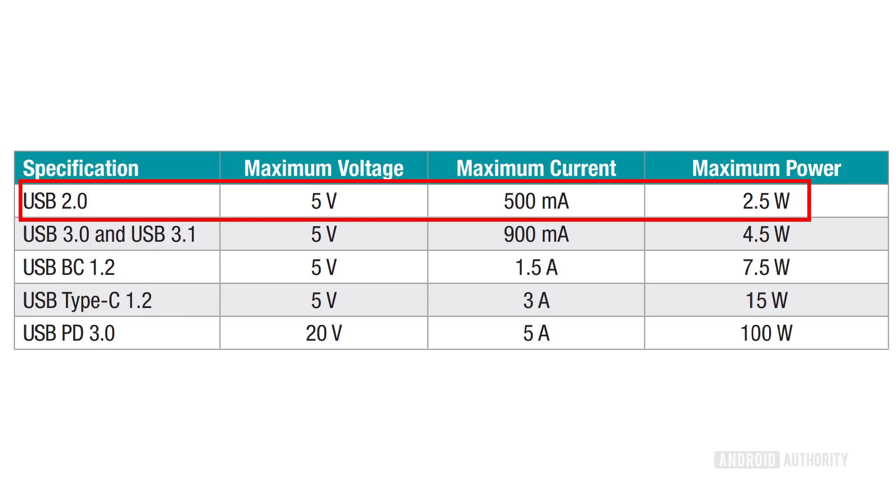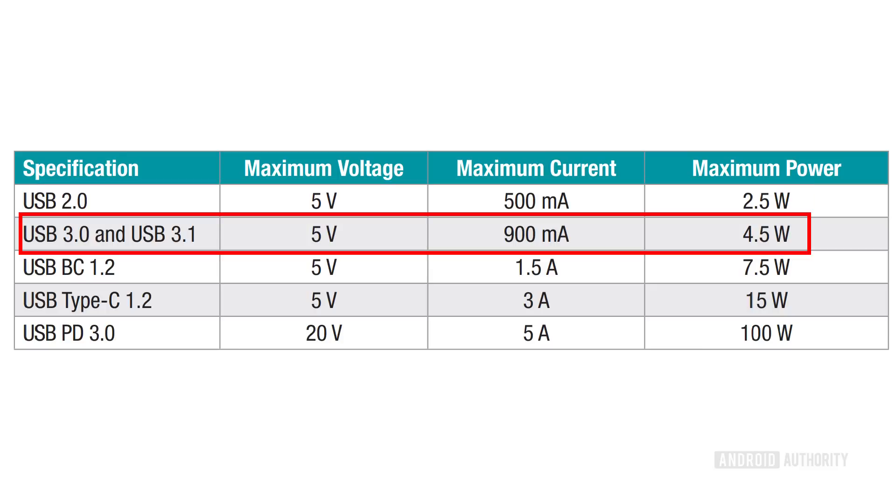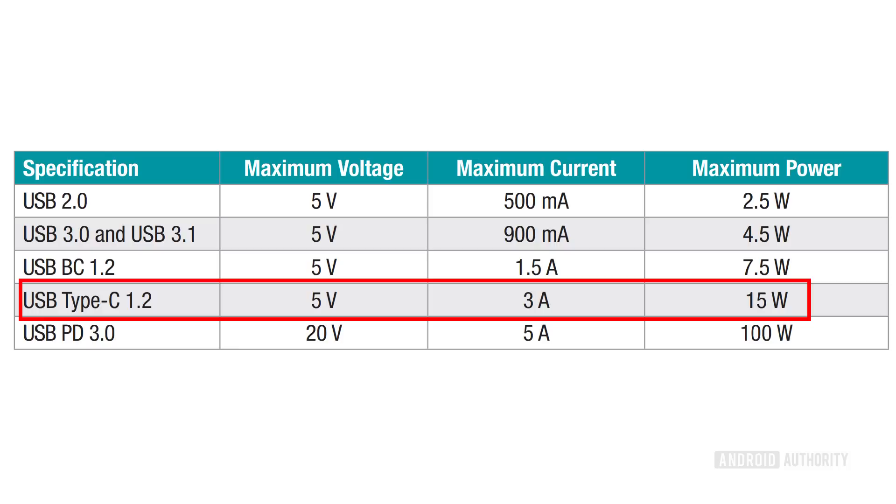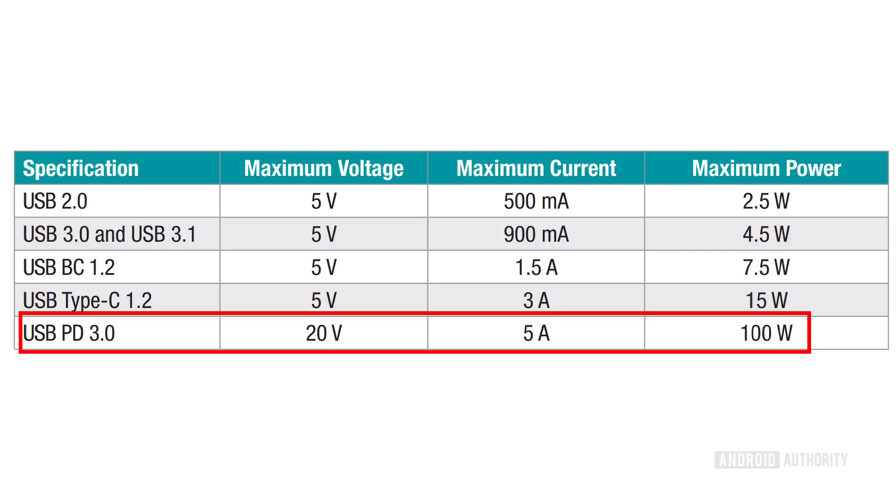Starting with USB 2.0: five volts, 0.5 amps (500 milliamps), which gave you 2.5 watts of power. When USB 3 came along, five volts remained the same but it could provide up to 0.9 amps, giving you 4.5 watts. There's also the USB battery charging standard — five volts at 1.5 amps, which gives you 7.5 watts. And if you've got a USB Type-C cable connected to a USB 3 port, you can get 5 volts at 3 amps, giving you 15 watts. But with a USB Type-C cable connected to a USB power delivery system, you can get up to 20 volts at 5 amps, which gives you 100 watts.